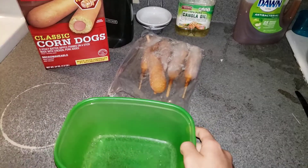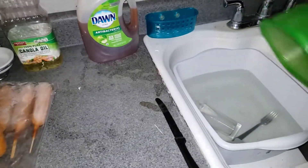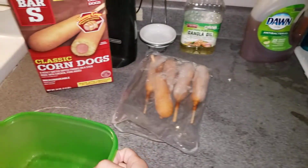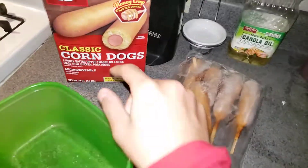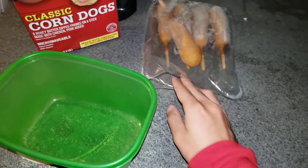Hey, what's good everyone? Before we start, like, comment, subscribe. Plus you know, hit the bell so you don't miss an upload. And now we're making classic corndogs. So here we go.